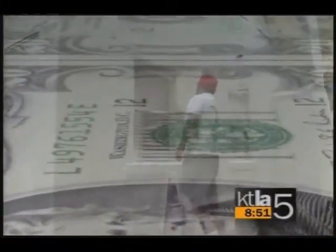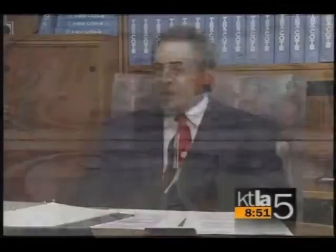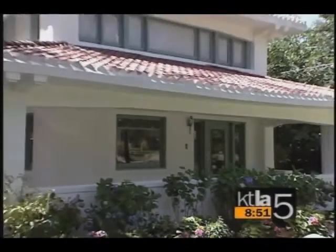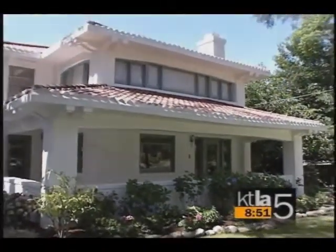TexCoat is also environmentally compliant and may help homeowners save on energy bills. Supercoat actually changes the surface temperature in certain colors by 40 degrees — it makes the color behave as if it's white, which has the best reflectivity of any color. And the great news is the homeowner will never have to paint again.